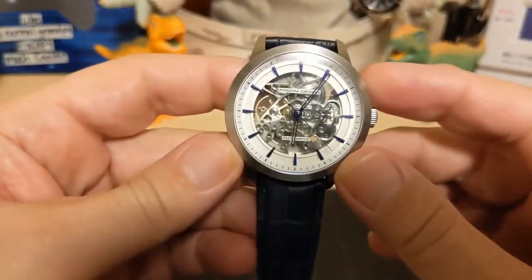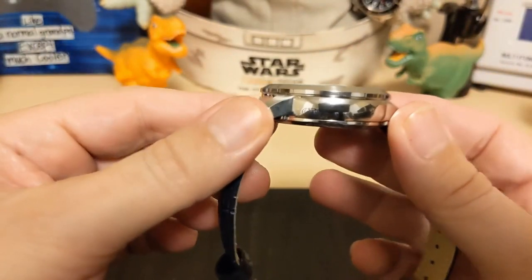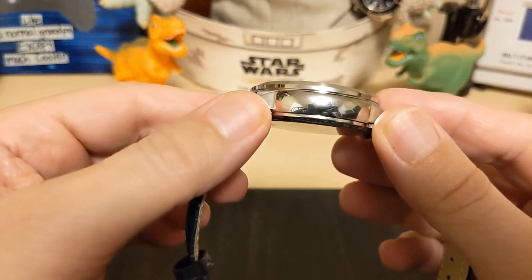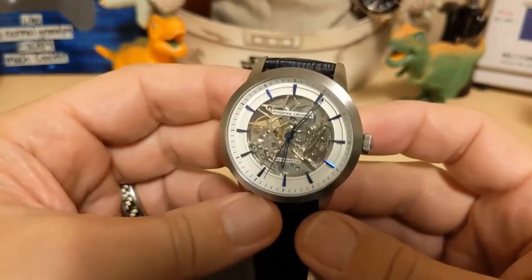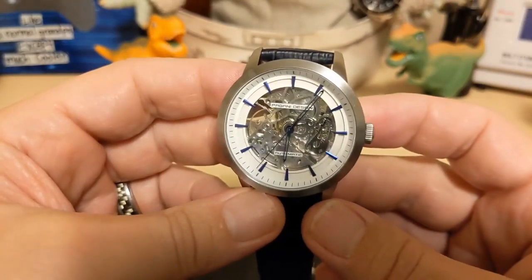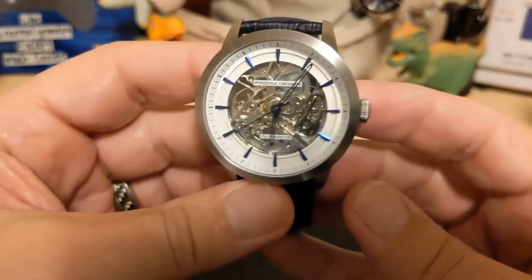The watch is 44 millimeters wide, 51.3 millimeters lug to lug, 14.2 millimeters thick, has a 22 millimeter lug width, and weighs 87 grams on the supplied leather strap — which isn't too bad considering how big this watch is.